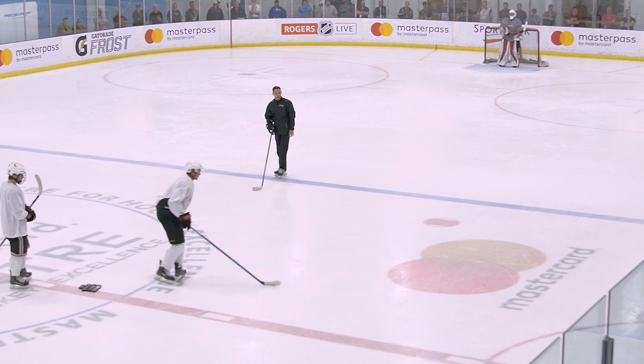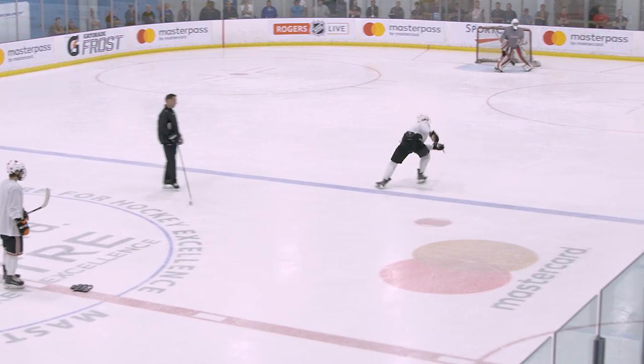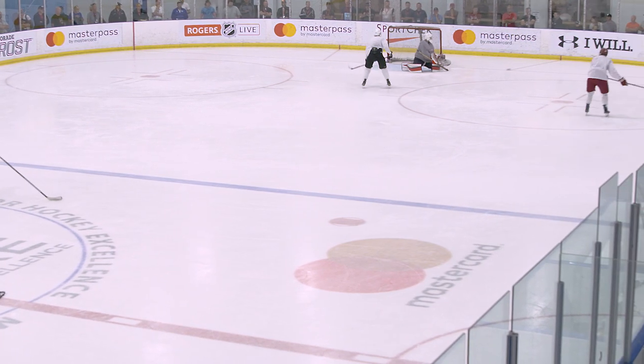Okay, we'll go about half speed here guys. Ready? Yup. Just gonna kick it out. Good.